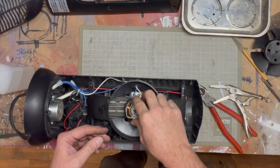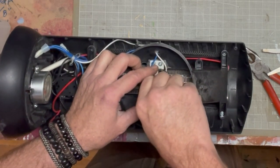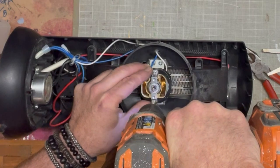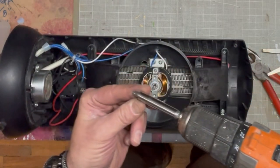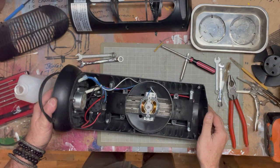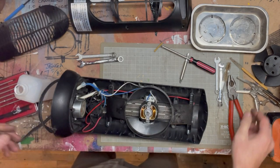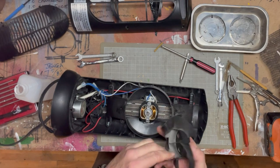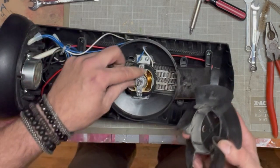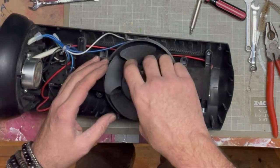So this goes back — I think that'll be good. Plug it back in. This little pin sits in this slot right here, so we just have to align the pin with the slot. I don't think it's aligned.